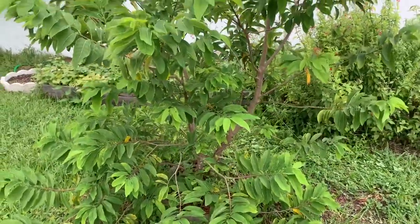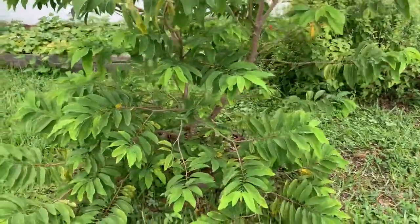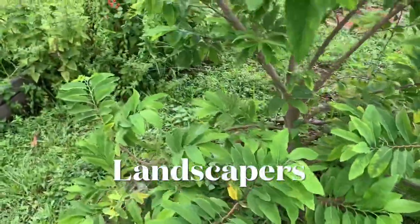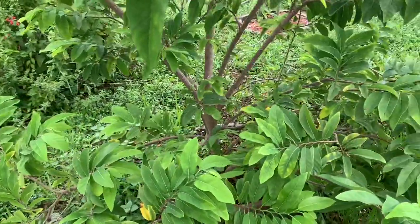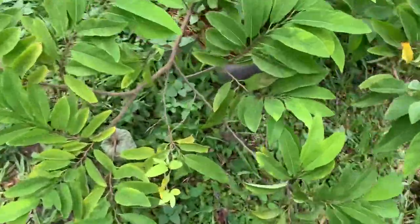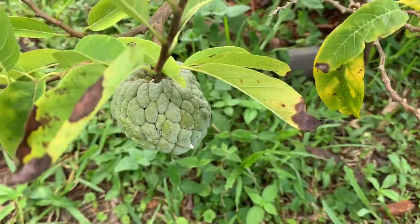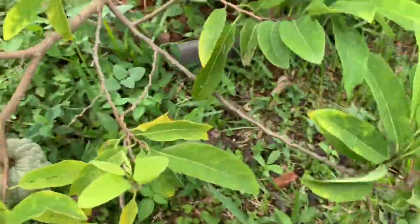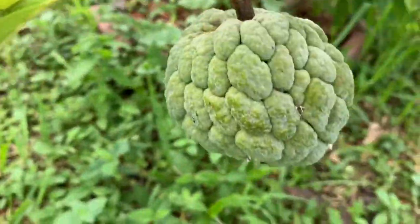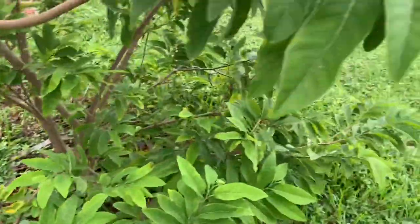My sweet sap tree is growing, and I have one sweet sap on it. I had two, but when the lawn mowers came by they disturbed my plant and one of my sweet saps fell off - I was so mad. But you can see I still have one sweet sap on here. Soon it's going to start opening up, and once they start to change color and get further apart, you know it's ready to be picked. For right now I'm just watching it.